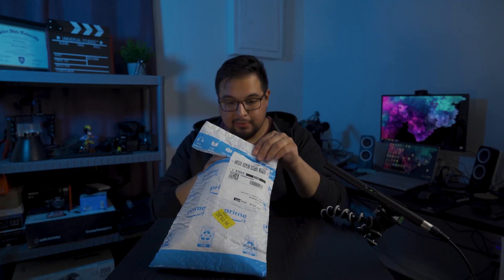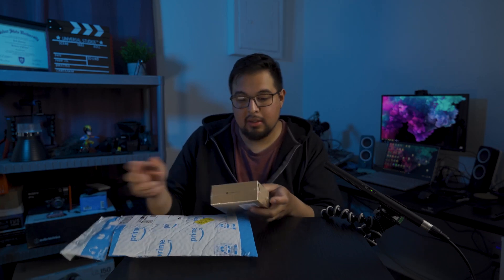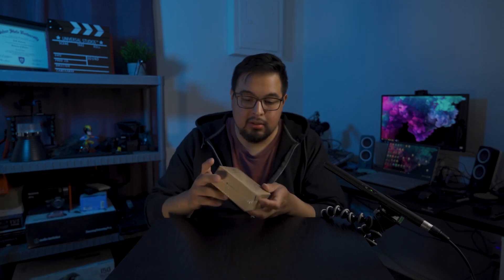I'll use an unbox knife — put that away before I stab myself — and this is the webcam.